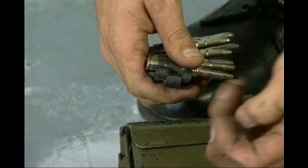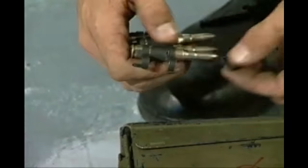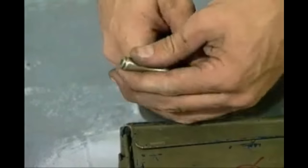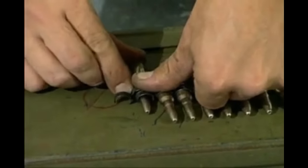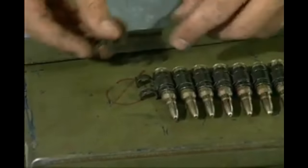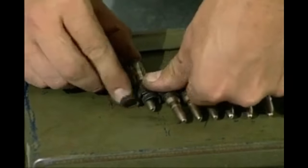Dummy belts. To break down a dummy belt, remove any round from the belt by pushing the nose of the round firmly against a solid surface, thus releasing the round from the detent. Do the same with any adjoining round, and so on. To make up a dummy belt, take two links both the same way up and place them so that the projection of one fits into the gap of the other. Then interlock them by inserting the nose of a round through both links and press the round forward until the projection of the detent of the clip clicks into place in the groove at the base of the round.